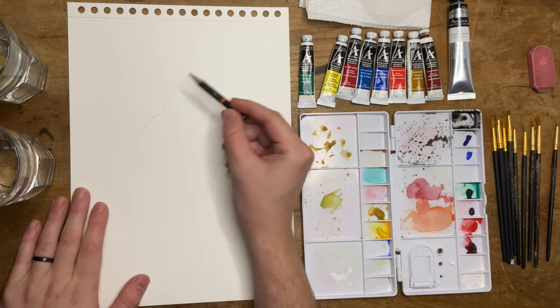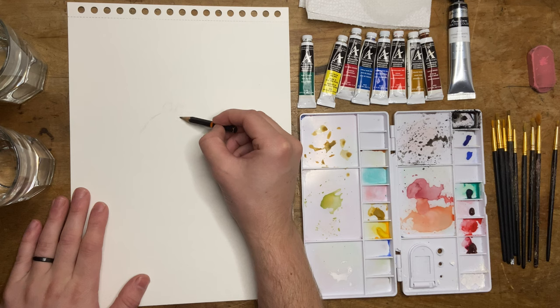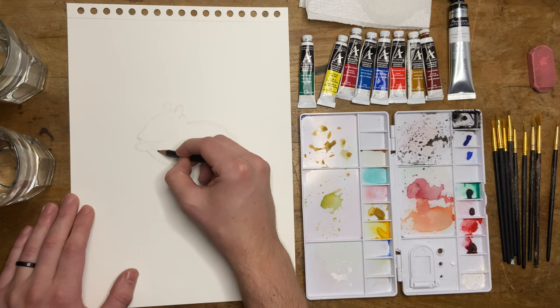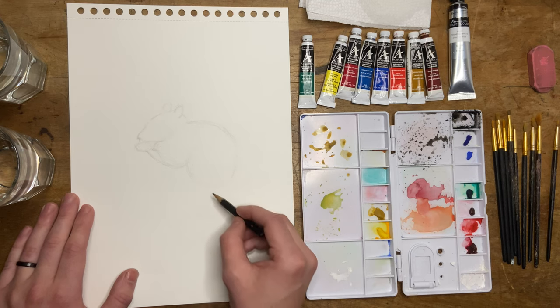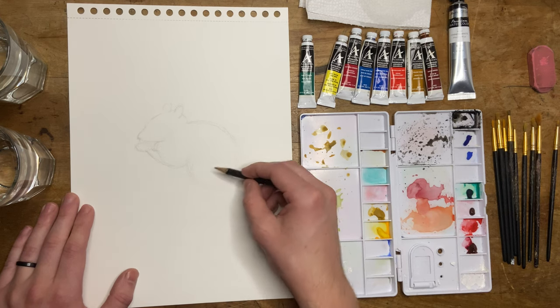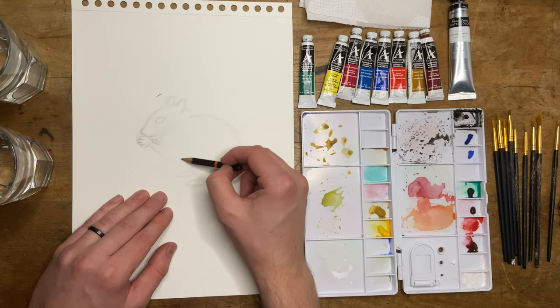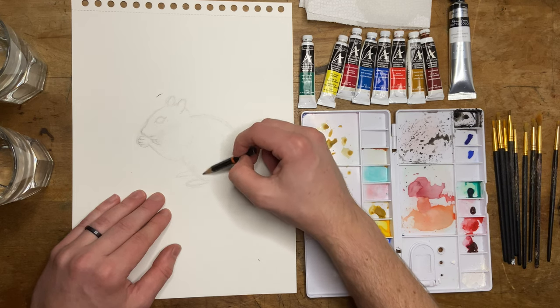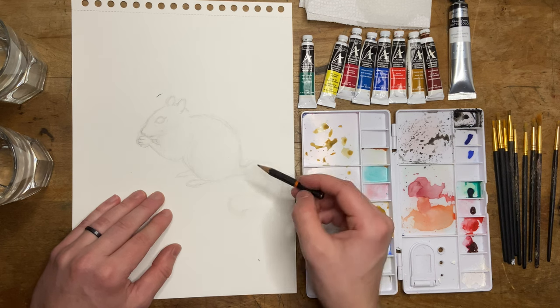I'm starting up my sketch the same way I start off every sketch. I have this average pencil — I think this is a Derwent sketch pencil. I've had this for more years than I can even count, but it gets the job done. You really don't need a special pencil for this; just a standard lead pencil will work. I like to put a sketch down, and then I'll go in with a mechanical pencil and sharpen the details. It helps me to have a pretty detailed drawing in place — it's kind of like the blueprint for the drawing. That's just part of my workflow.